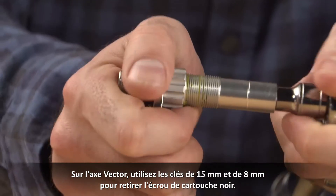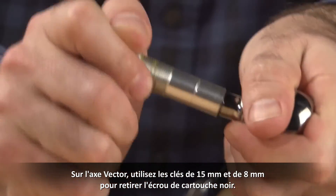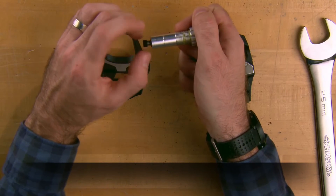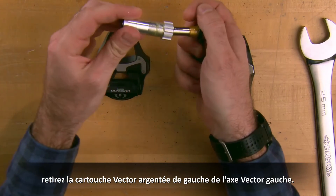Going back to the Vector spindle, use the 15mm and 8mm socket to remove the black cartridge nut. Being mindful to retain the nut and washer, remove the silver Vector left cartridge from the left Vector spindle.